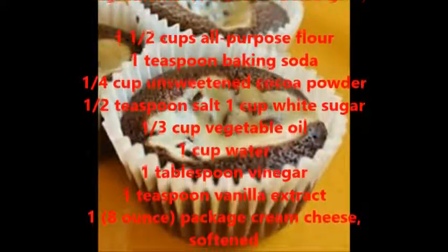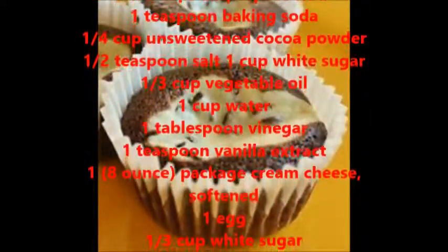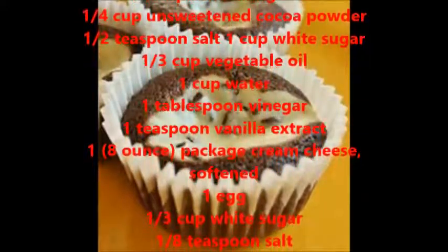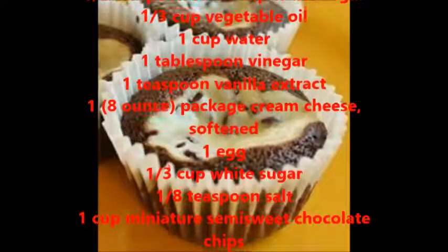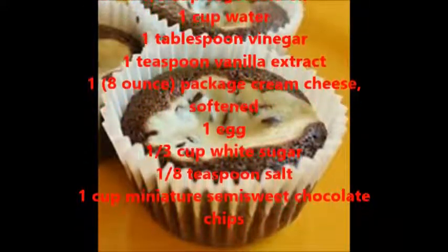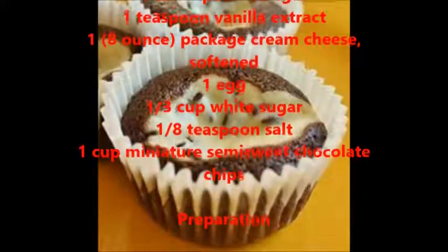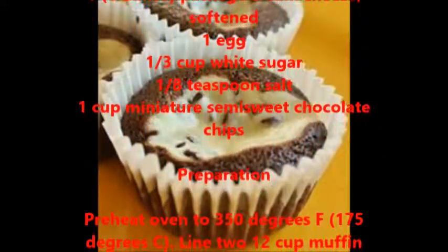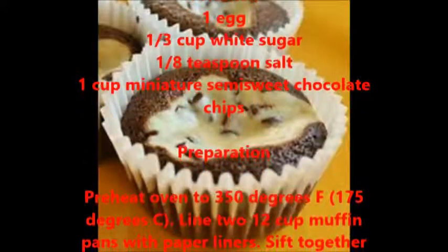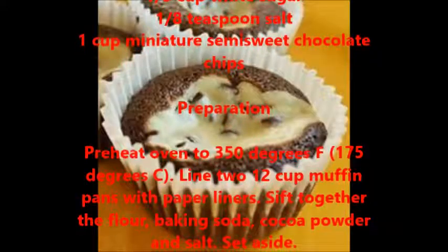One eight-ounce package cream cheese softened, one egg, one third cup white sugar, one eighth teaspoon salt, one cup miniature semi-sweet chocolate chips. Preparation: preheat oven to 350 degrees Fahrenheit, 175 degrees Celsius. Line two 12-cup muffin pans with paper liners.